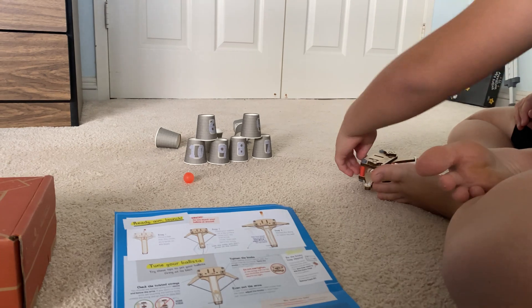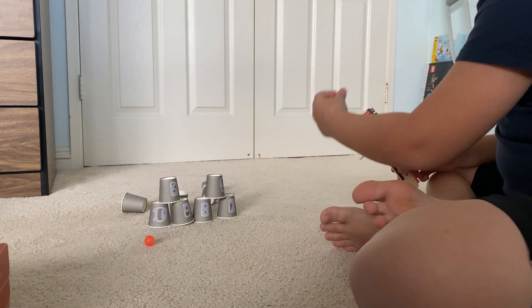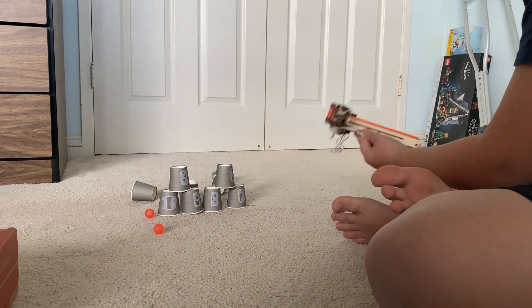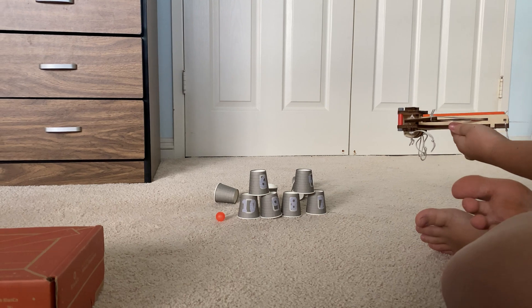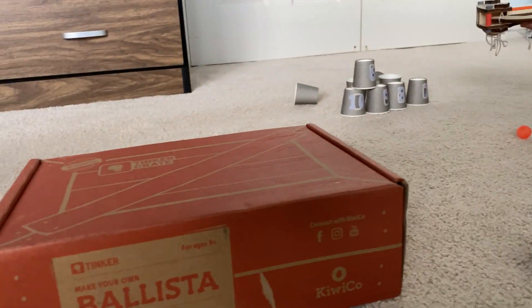You shot all of them down. I think they made this a little weaker on purpose so that you don't end up shooting your brother in the eye. Right, Lucas? Lucas is watching this. Lucas will do a subscribe shout out.